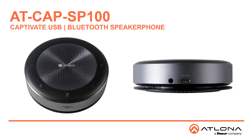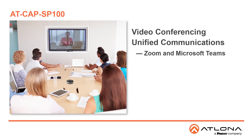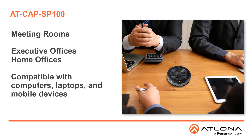Welcome to this introduction for the AT-CAP SP100 Captivate USB and Bluetooth speakerphone. The Atlona Captivate AT-CAP SP100 is a USB Bluetooth speakerphone for use with popular video conferencing and unified communication platforms, including Zoom and Microsoft Teams. The CAP SP100 provides microphone and speaker audio in a single elegant enclosure suitable for meeting rooms as well as executive and home office environments.